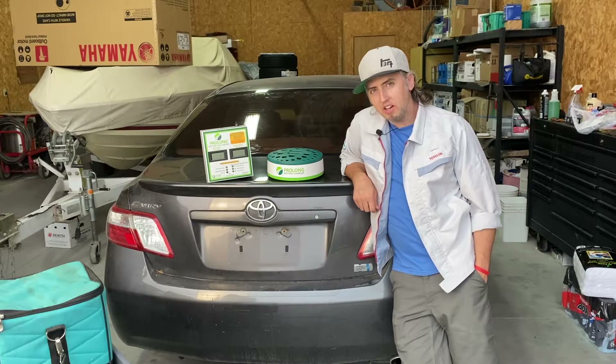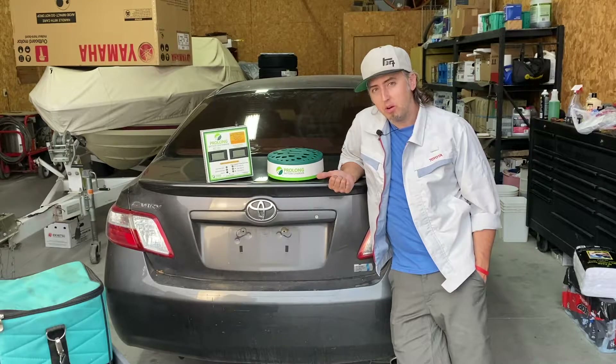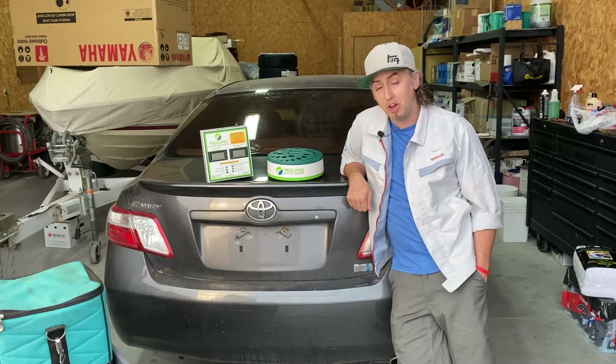What's up everybody? Pete the Hybrid Guy here, and today we're looking at a 2007 Toyota Camry Hybrid. I suspect it has a bad battery pack, so my friends over at Hybrid Automotive sent me some Prolong reconditioning equipment to see if we can get it back on the road. Please hit that subscribe button so I can keep bringing you awesome content. Now let's dive into this car and see if we've got those trouble codes.